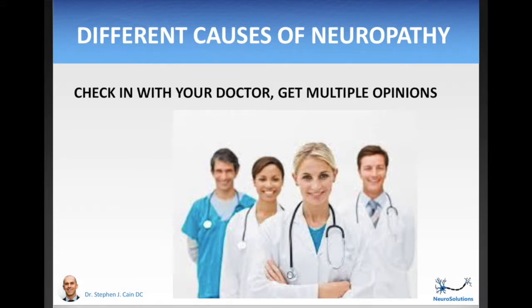Much of this course is going to discuss lowering your blood sugar as a way to attack the cause of your neuropathy. This only works if diabetes is the primary cause. You can have multiple causes of neuropathy, or something else entirely causing it. If you don't know what's actually causing your neuropathy, you could be wasting time on something that's not addressing the actual cause. So we're going to talk about different potential causes, but do check in with your neurologist to be absolutely sure what is the cause.